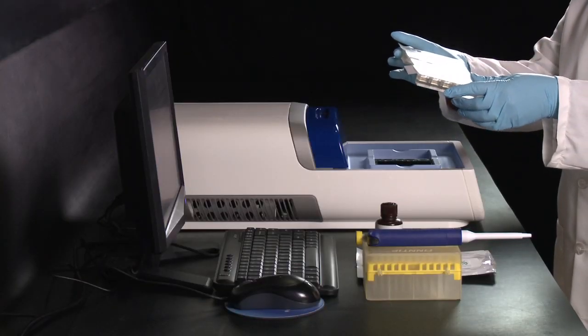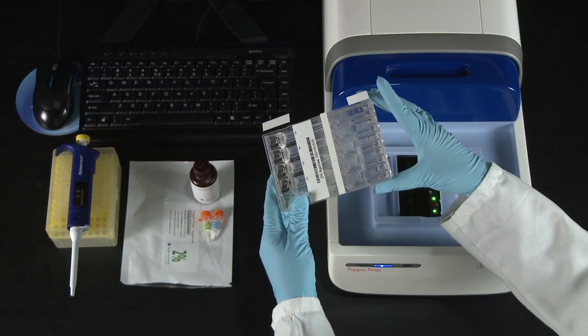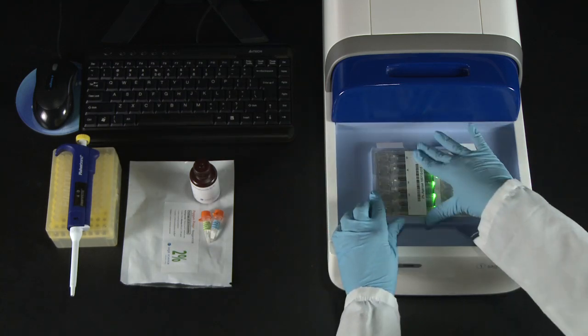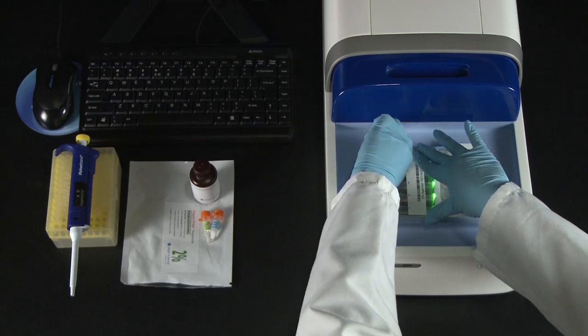Tilt the cassette upwards and to the right to dislodge any bubbles. Place the cassette on the tray, hold it down firmly, and pull the tape tabs towards you.